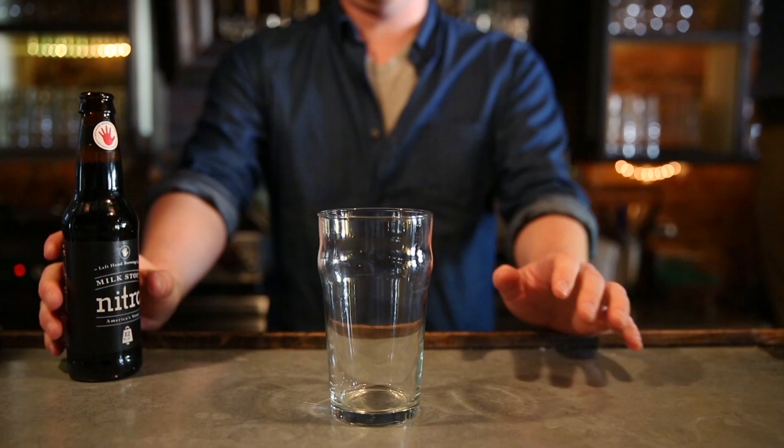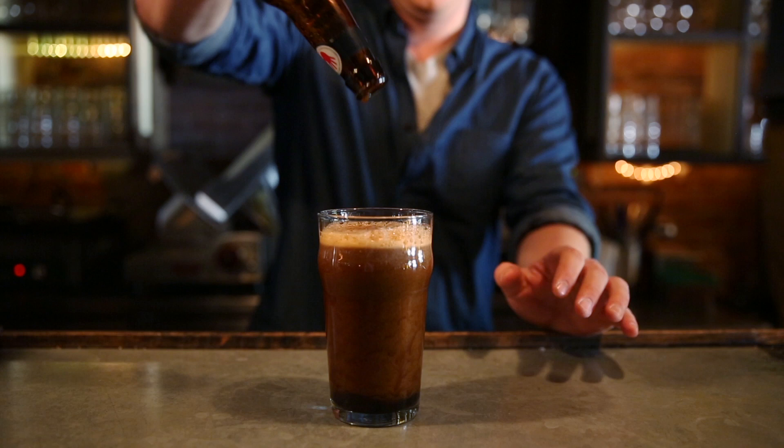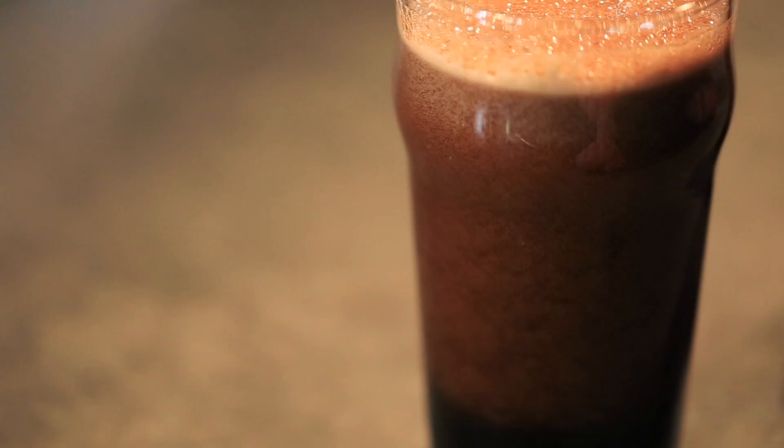If you're pouring a nitro beer, which is becoming more and more popular with specific breweries, you're going to want to do the opposite of what we just said. You need to pour the beer into the glass as hard as you possibly can in order to agitate it enough to get the nitrogen out of the liquid. If you've ever had Guinness on tap, then you know what a nitrogen beer tastes like — it's different than CO2. Basically, this is a good way to enjoy beer the way they did it before pressurized CO2 lines.